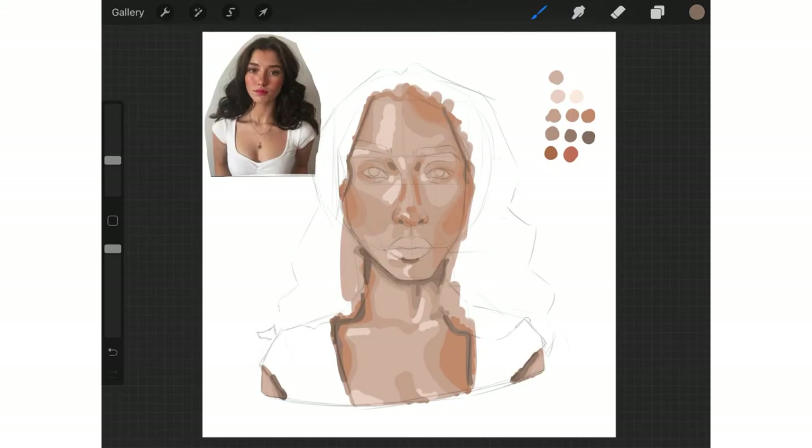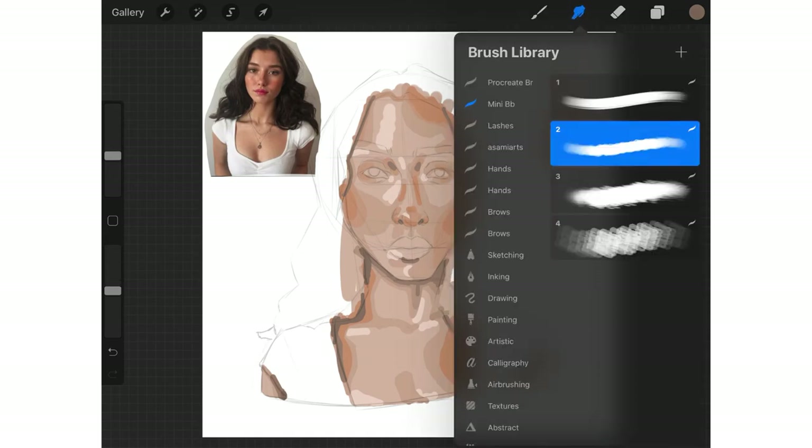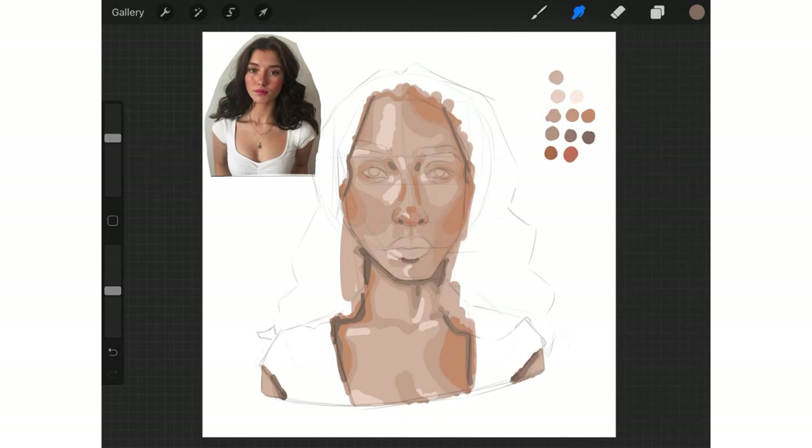Now it's time to blend these layers together. To blend my skin tones, I always use the smudge tool with Instagram portrait artist Christy P's mini blending brush number 2. I always lower the opacity to about 50%, so the blending is a lot less harsh, and I just work on small sections at once.